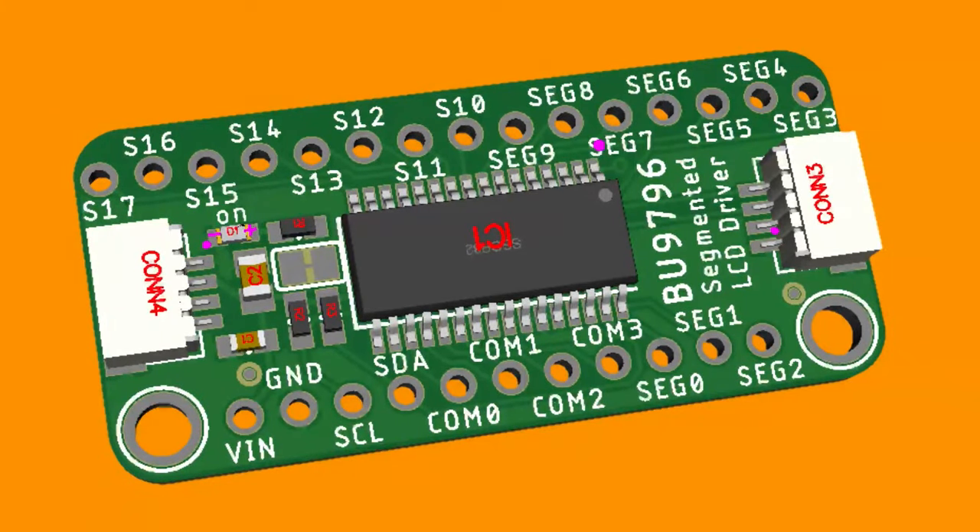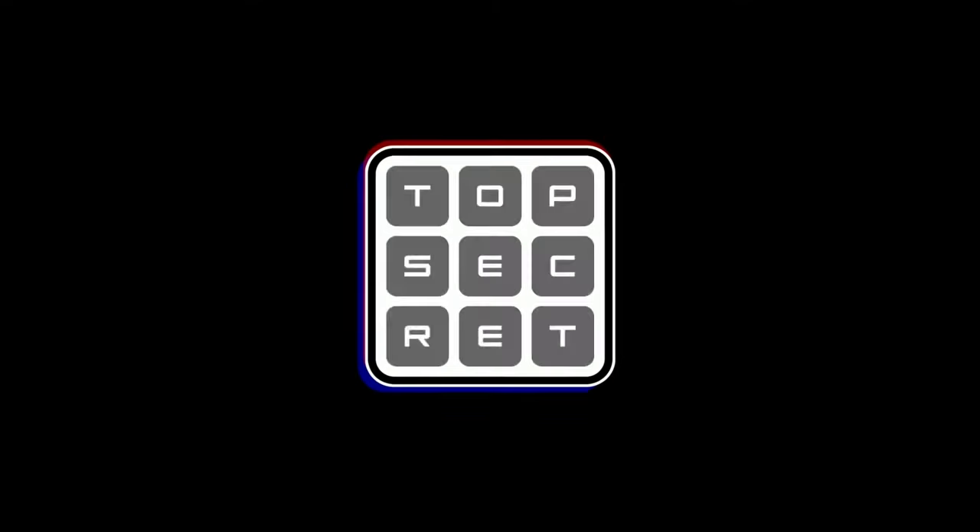This is a chip we covered in the Great Search about two years ago and I'm finally getting around to making a breakout for it. It's a segment LCD driver — we're going to use this chip in a future project as soon as Liz and I are no longer coughing a lot. It'll be great for people who want to do LCD driving.